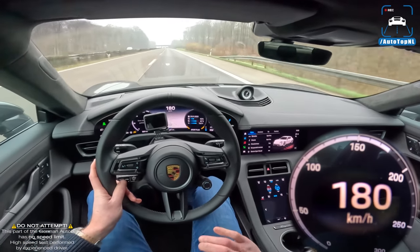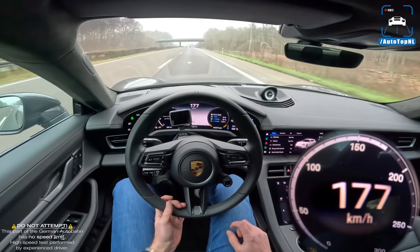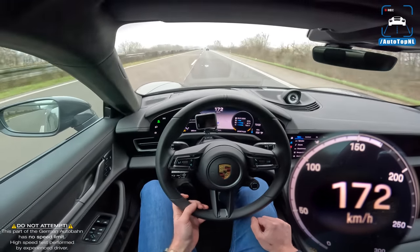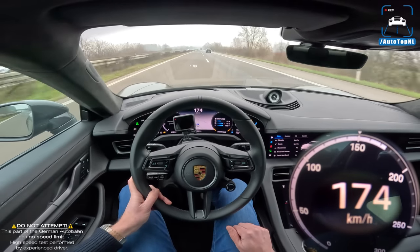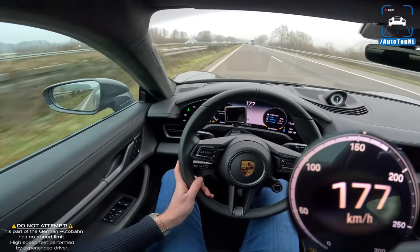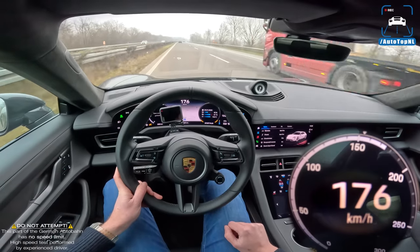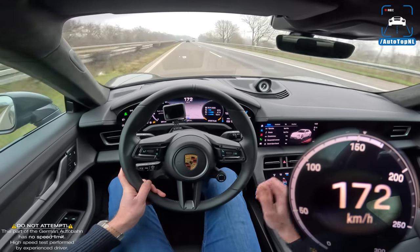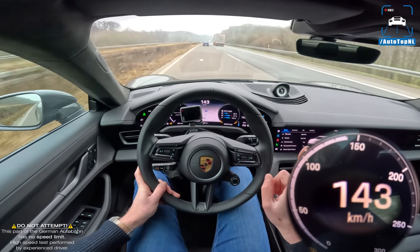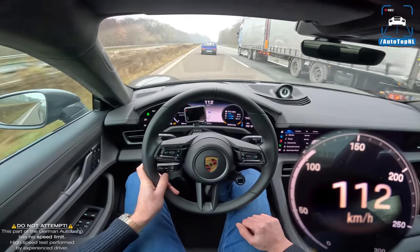It feels just so good - the build quality, the driving feel, the steering wheel is magnificent. But having just stepped out of the Model S Plaid, it feels a bit underwhelming, I have to admit. It doesn't feel that quick, and the numbers don't lie. I'm going to end it there, knowing that we are going to do a comparison review very soon with the Plaid and this Turbo S - make sure you don't miss that. Subscribe by clicking the big button, thanks for watching, and I'll see you at the next one.